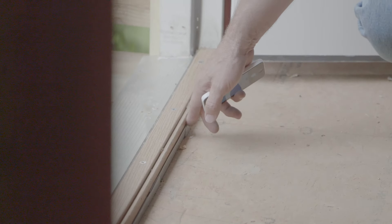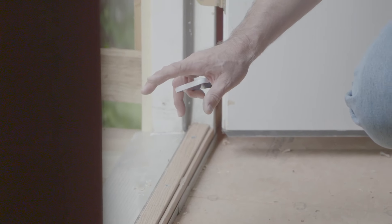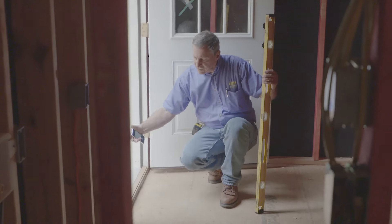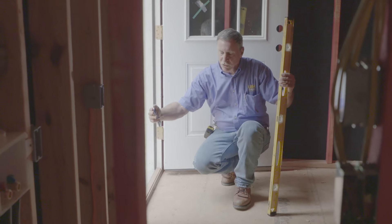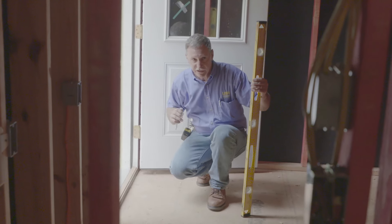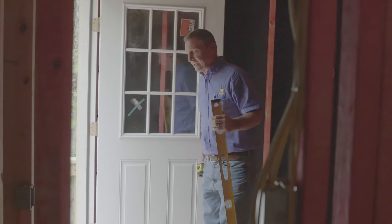It's a PVC plate that is glued down before the door is set in place. Once it dries, we go ahead and set the door in this pan, so that way when it rains and the water runs down — if the door should leak — the water would hit that pan and run back outside instead of to the interior of the home. This is one of the many things we try to do to help protect the home.